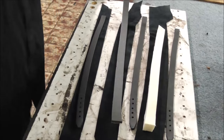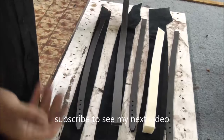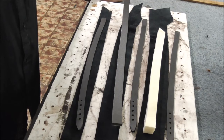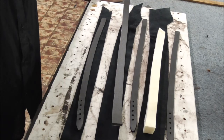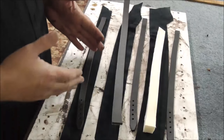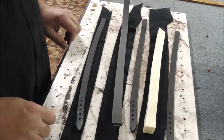Hi guys, today I'm going to show you how to do some padded items. This will probably turn out to be a dog collar, but you can do it on belts, head collars or halters — it's done on lots of different items, even handbag handles. So that's all it is — just padding.